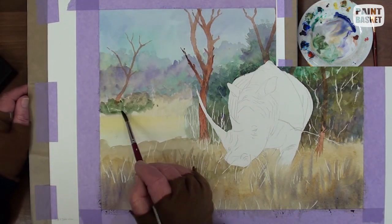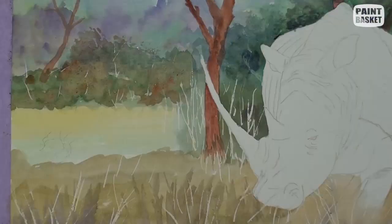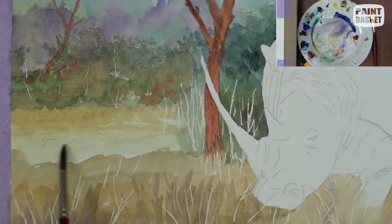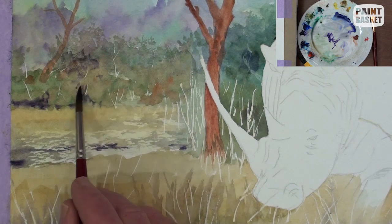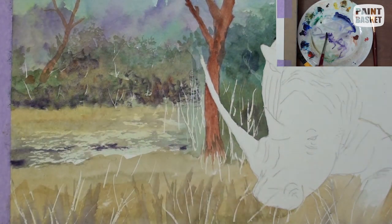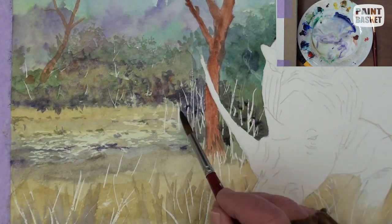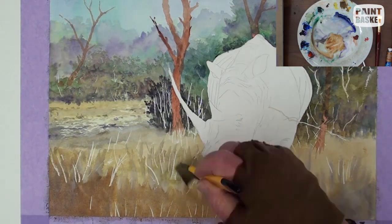Paint these trees in the middle tonal range with no detail at all except the top edges. Scumble the flat area with the side of the brush and touch in some purple for the shadows in the trees and to show up the light coloured grass which also has shadow patches.